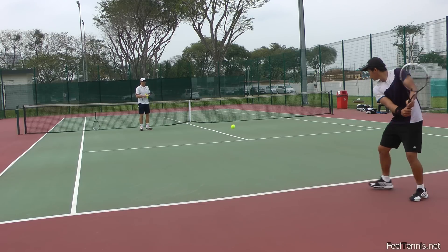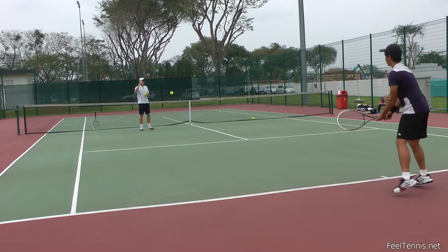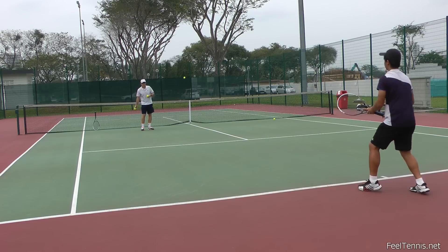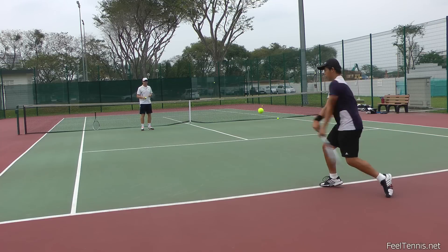Now from a different angle — you hit into the ground first, and then you can let go. So now, very similar, you just change the plane of the racket.